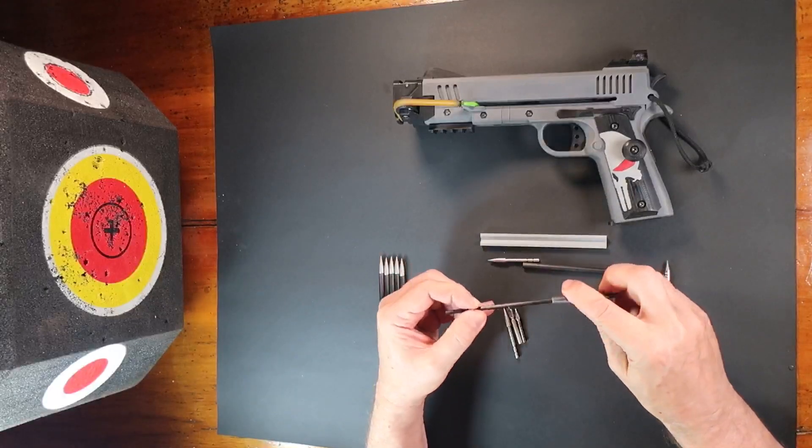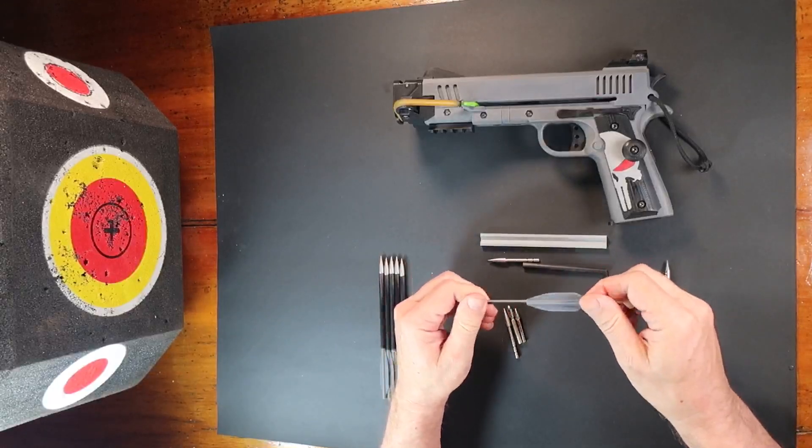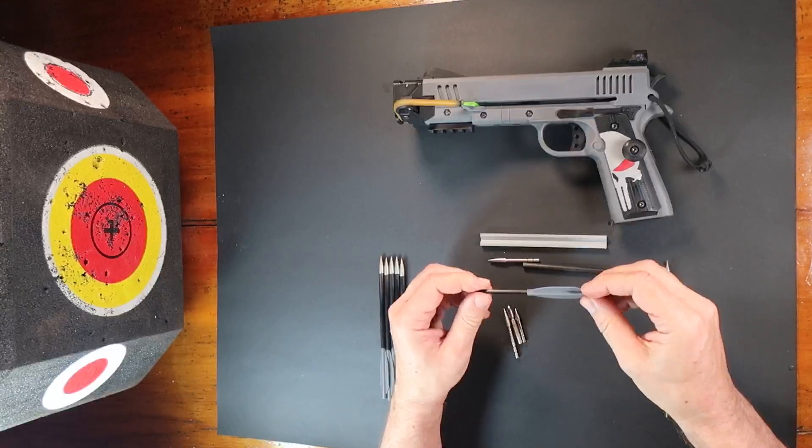Finally, I use a section of 4 millimeter carbon tube that acts as a connector. This inserts right into the base of the fletching.